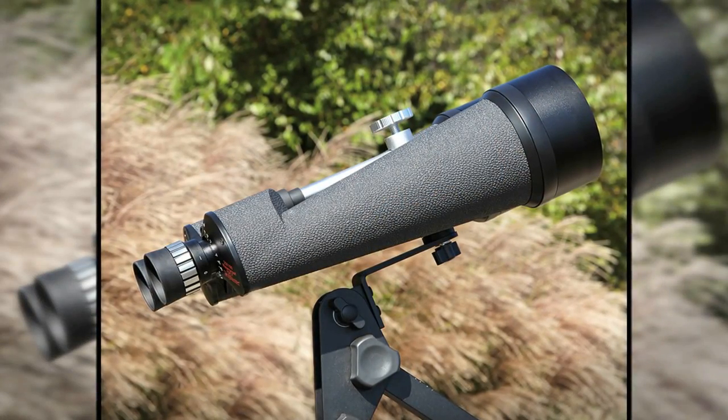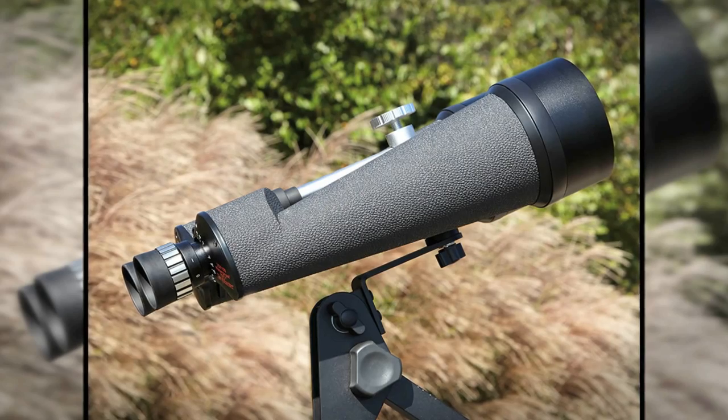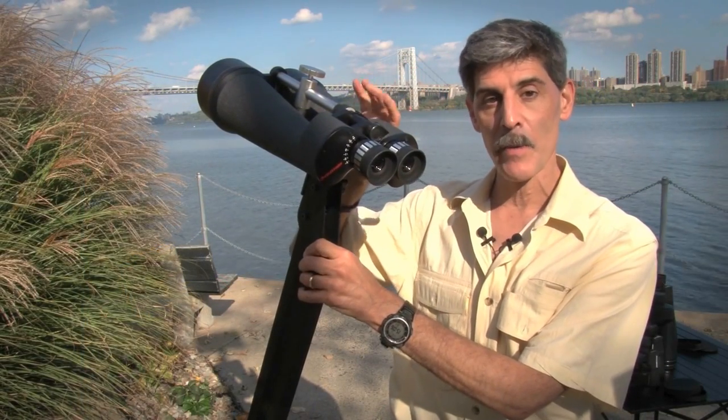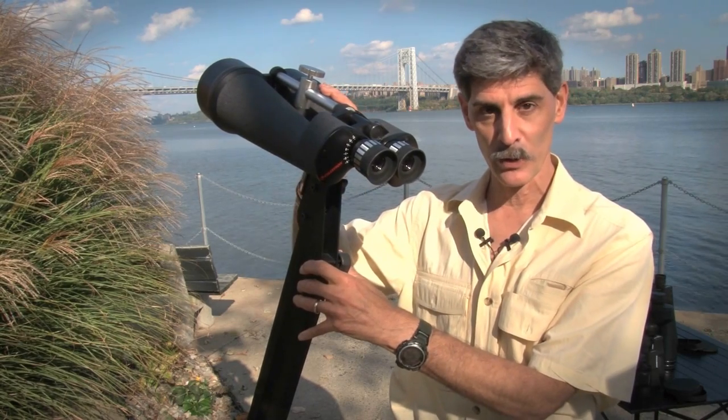But if you have access to dark skies and you can get your big binoculars on a nice rig out someplace far away from city lights, the Celestron SkyMaster 25x100s will give you a lifetime of exploring the universe.